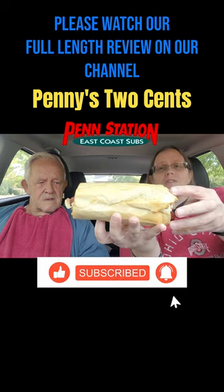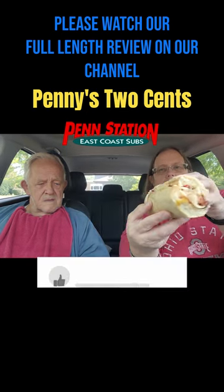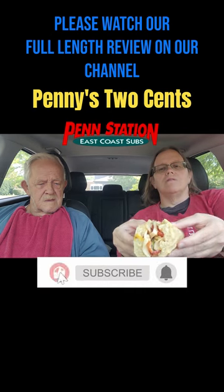So I want you to see it — this is a small, and they're charging $6.99 for this in Ohio. I just want you to see the size of it and what we're looking at.